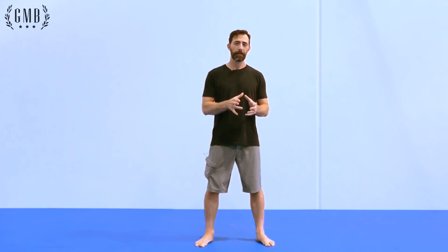So there you have it — those are just a few examples of what I've used training my own one-arm handstand, as well as with my students. Try out those progressions, don't rush it, and enjoy the process.